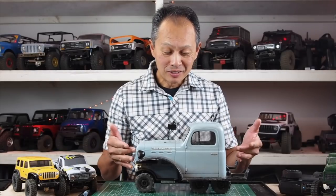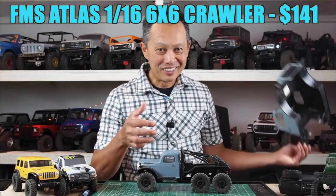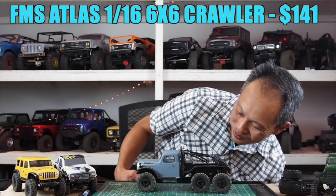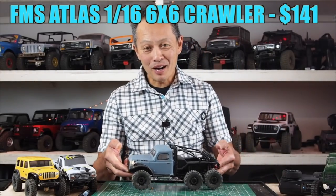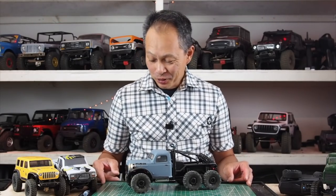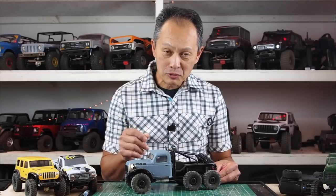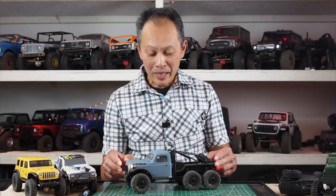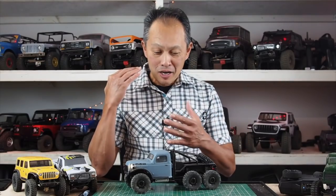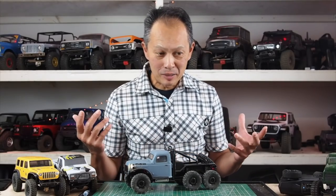Today is a good day because the world has brought me another power wagon vehicle — it's this one. It's a power wagon 6x6, 1/18th scale. This one is by FMS, called the Atlas 6x6, and it retails for $141 from Banggood.com. We're gonna talk about it, run it, review it, and in the end I'll tell you how to get it cheaper as well.